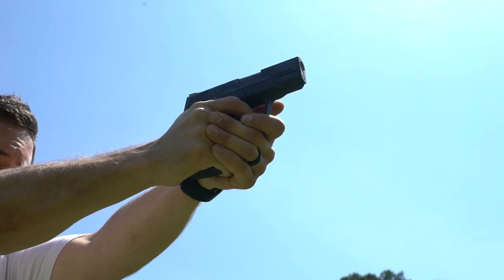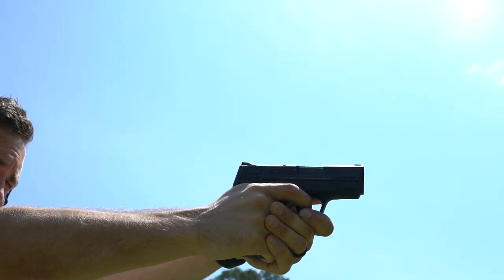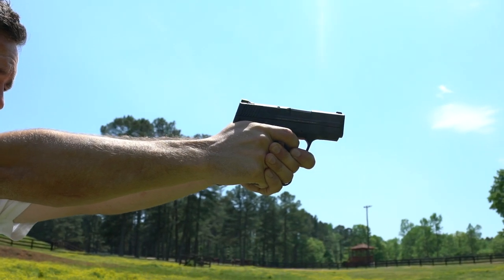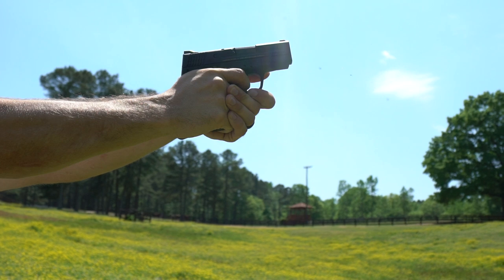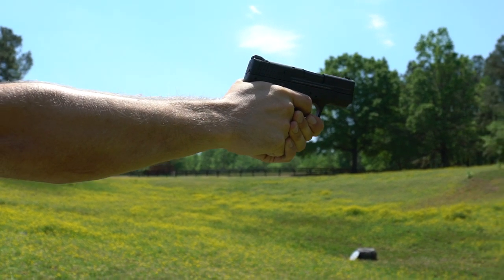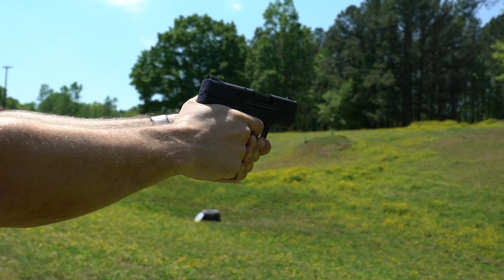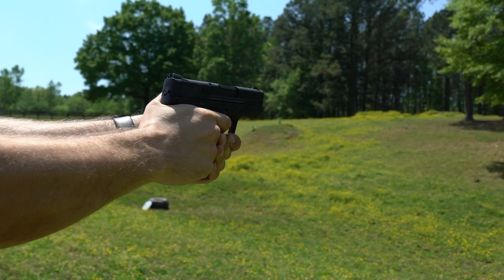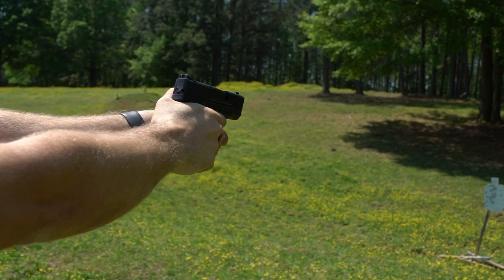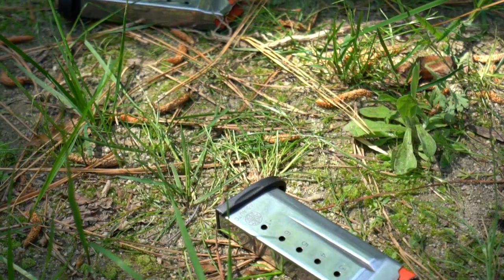Accessories: there aren't quite as many available for the 45 version right now compared to the M&P Shield 9 and 40, probably because it's a bit newer and hasn't sold quite as many units yet. But you can get holsters, magazines, sights, and quite a bit of other stuff for it. It may not have the most options in the world, but there are plenty to keep you happy and let you tinker with your firearm.